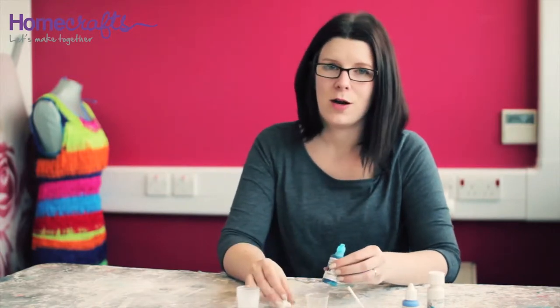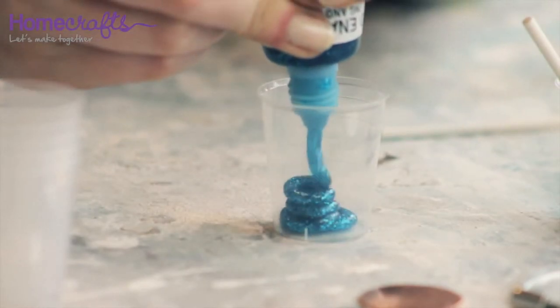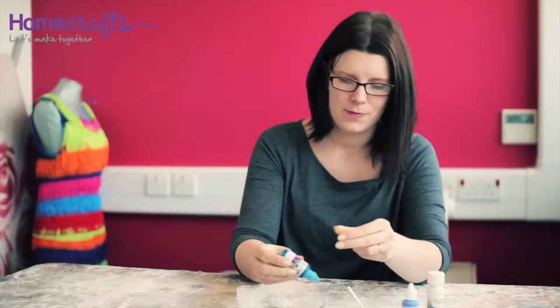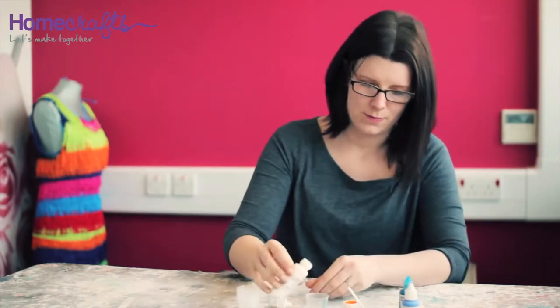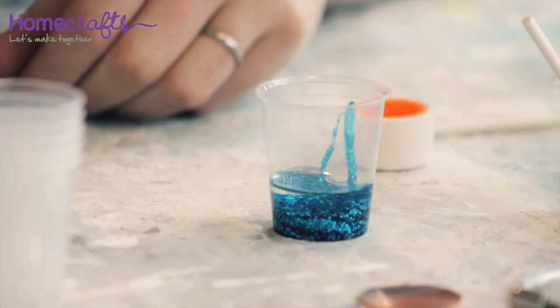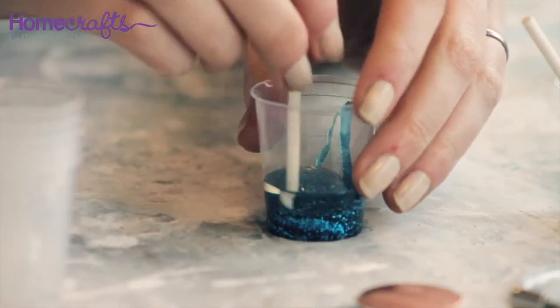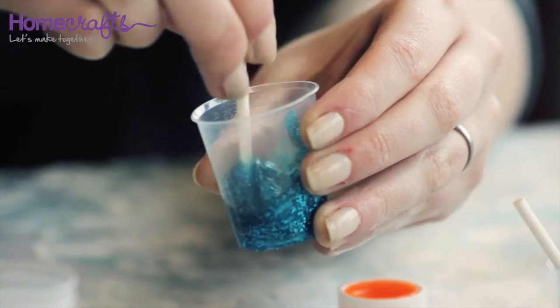You have about 30 minutes working time when you are using cold enamel, so if you are using more than one colour on a piece of jewellery it is a good idea to mix them both up at the same time. When you mix your cold enamel try and be careful not to stir any air bubbles into the mixture.